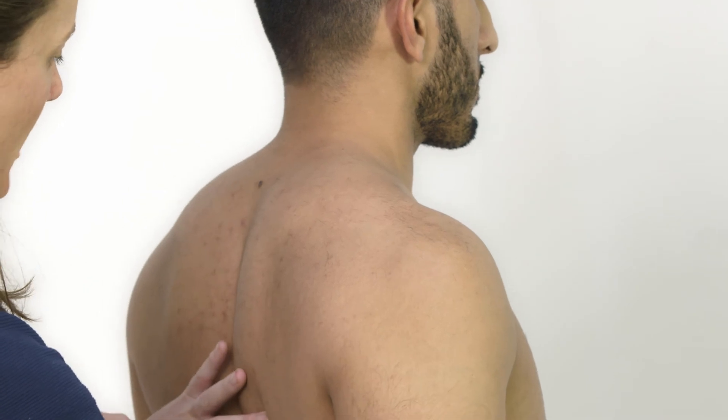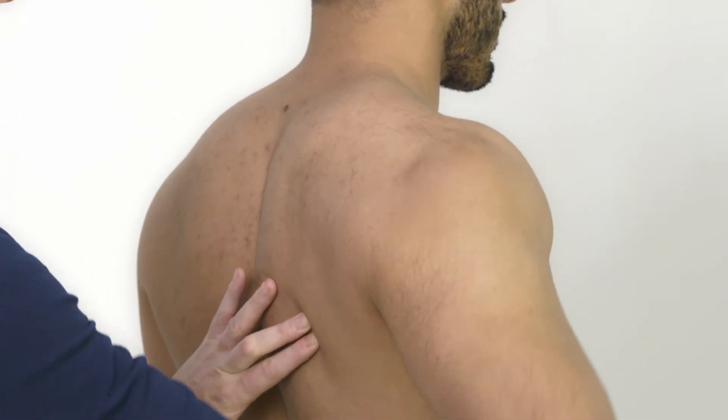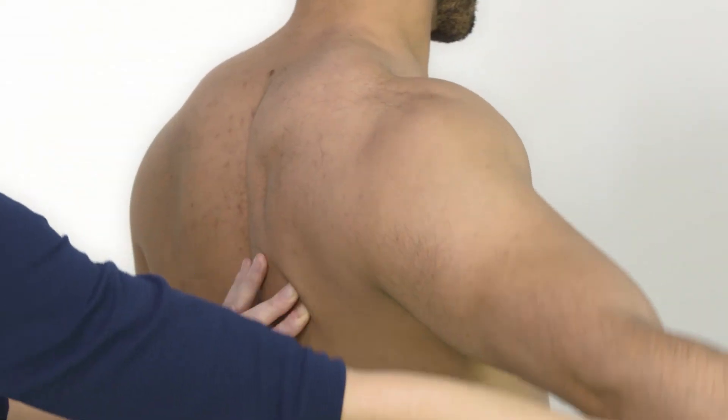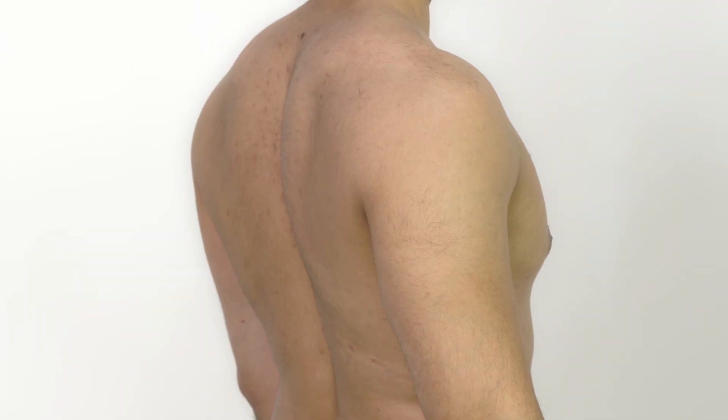I'm going to do that again with my finger on your scapula — just go up and then back down. What I'm doing is checking that the scapula isn't moving too much during the movement to compensate for a lack of movement within the shoulder itself. Function has already been assessed by asking the patient to place their hands behind their head and behind their back.